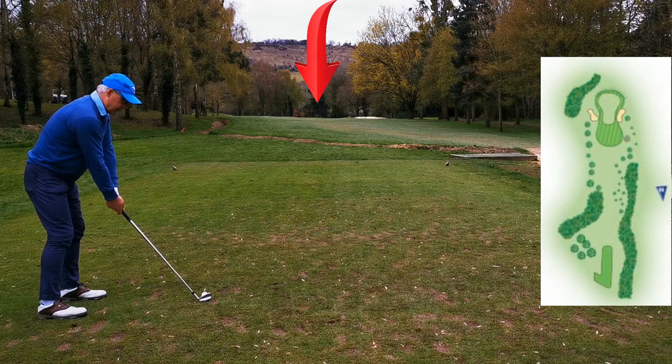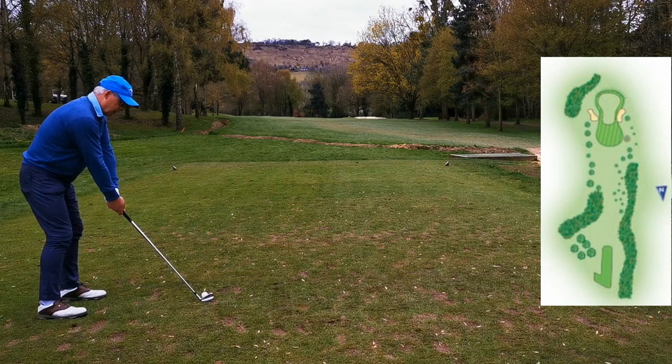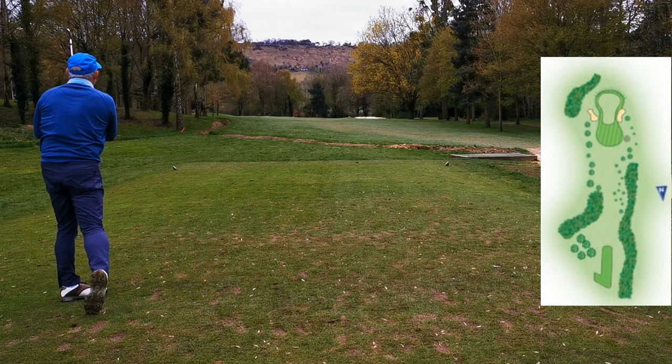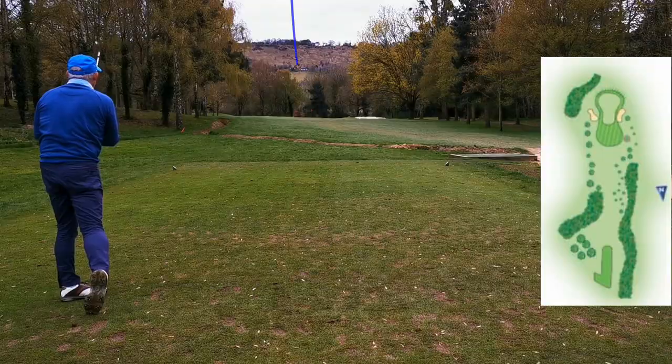My favourite par three on the course at the moment. I don't seem to be able to make a bogey on here, but now I've said that it's probably going to bite back.